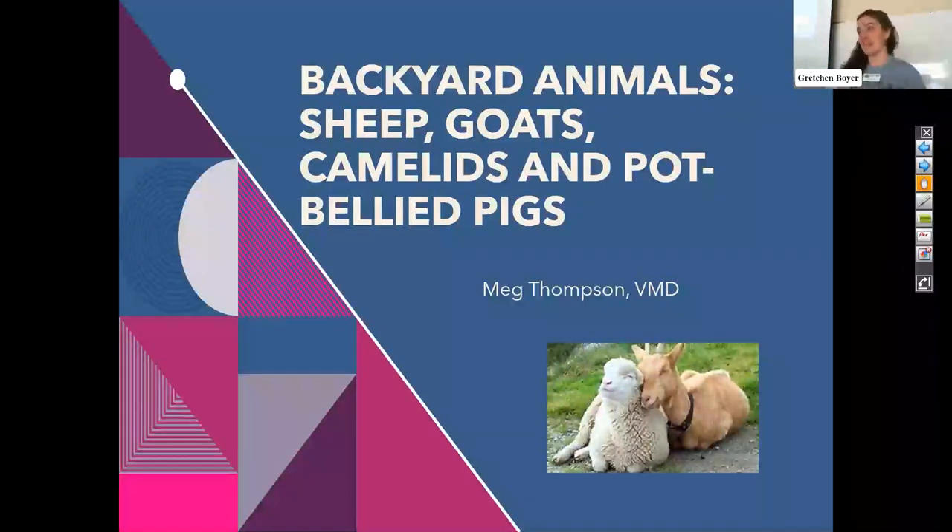This is our eighth Free the Seed, and this is our very first time back in person after two years having to do online. So we're very excited.